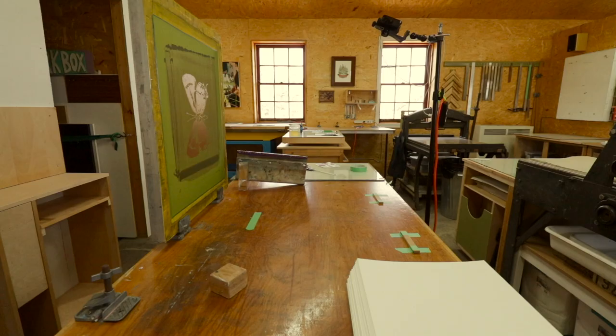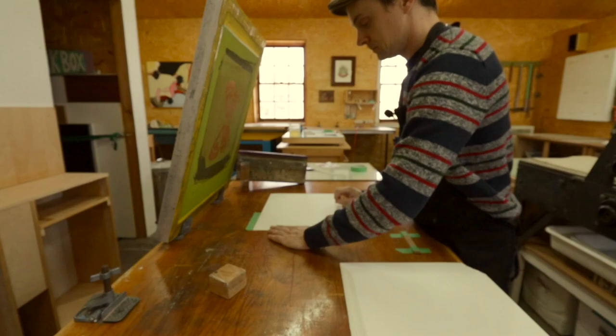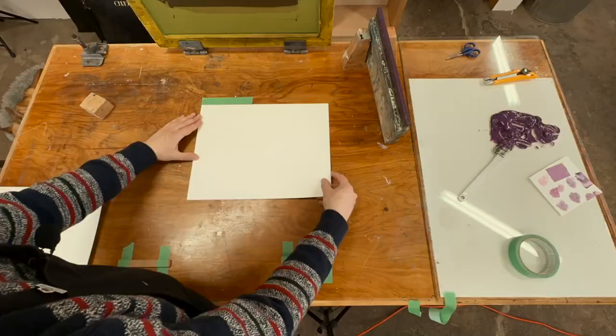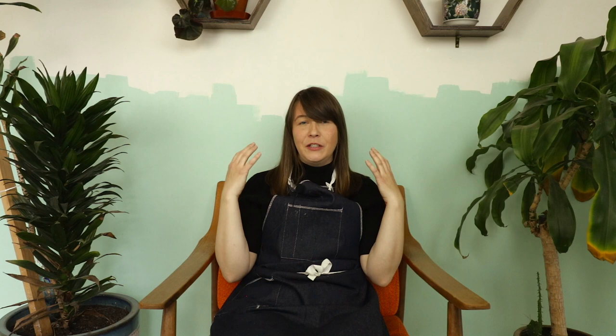It might seem like you're just printing paper and sticking it on a wall, but a lot more goes into it. You have to hand mix all the colors — that takes a long time. You're printing stencils: taking a drawing, putting it on a computer, printing it onto acetate, shooting every stencil onto a hand-emulsion-coated screen, then physically printing each one by hand, cutting all the paper to size, cutting each butterfly out by hand, folding all of them by hand, and installing all of them by hand.